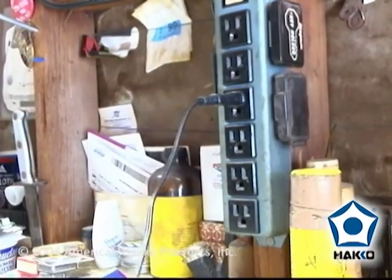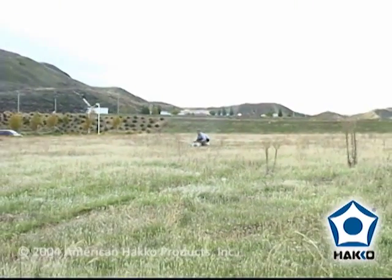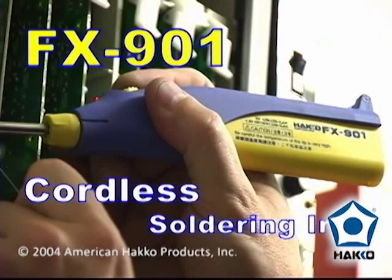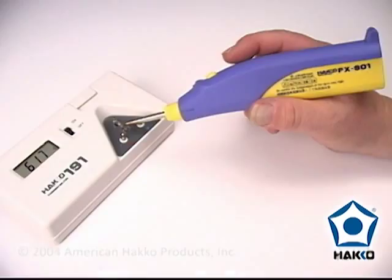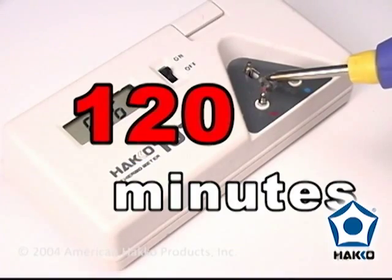Have you ever needed to solder something but the nearest power outlet was too far away, out of reach, or not available at all? What would you do? Introducing the Hakko FX901 cordless soldering iron. The FX901 is powered by four AA batteries and will operate above 600 degrees Fahrenheit for up to 120 continuous minutes.